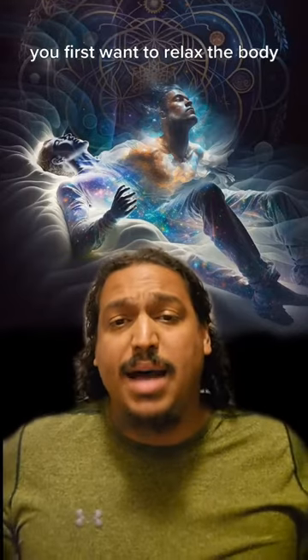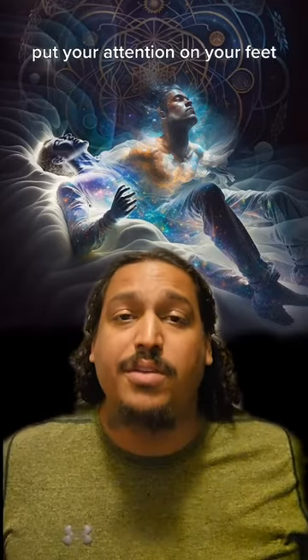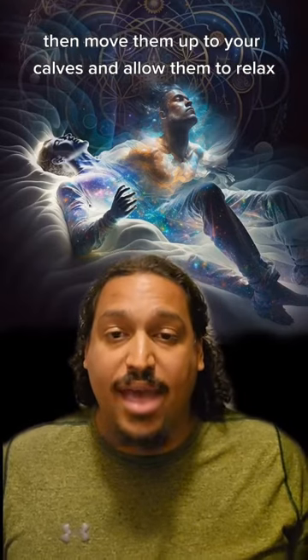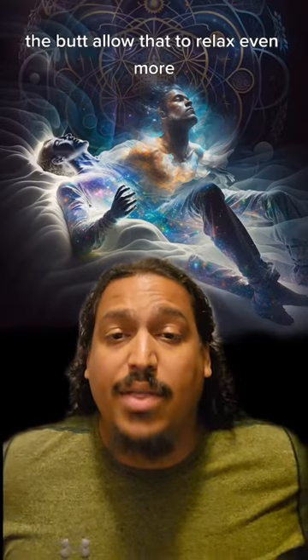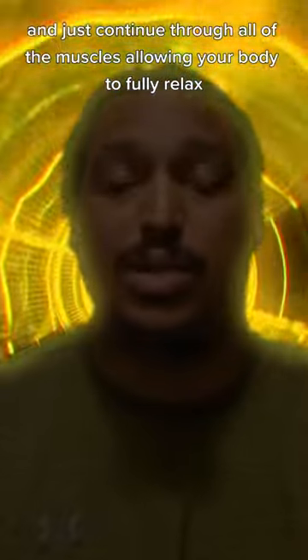With relaxation, you first want to relax the body and then we'll work on relaxing the mind. Start with your feet — put your attention on your feet and just let go, allowing them to relax even more than they already are. Then move up to your calves and allow them to relax, then up to your thighs and quads. Allow them to relax even more. The butt — allow that to relax even more. Just continue through all of the muscles, allowing your body to fully relax.